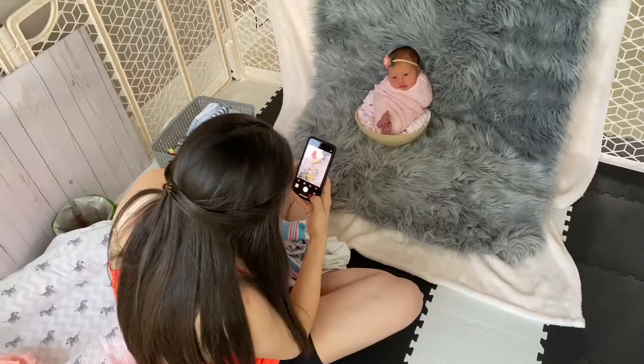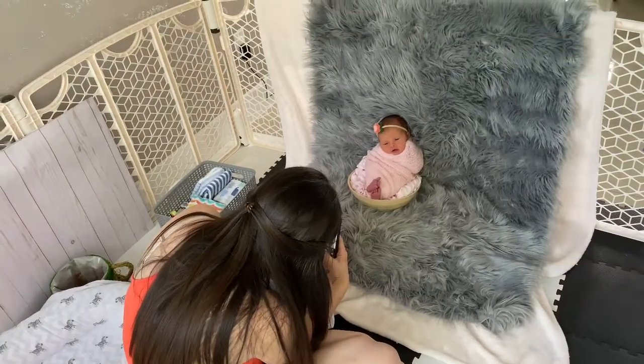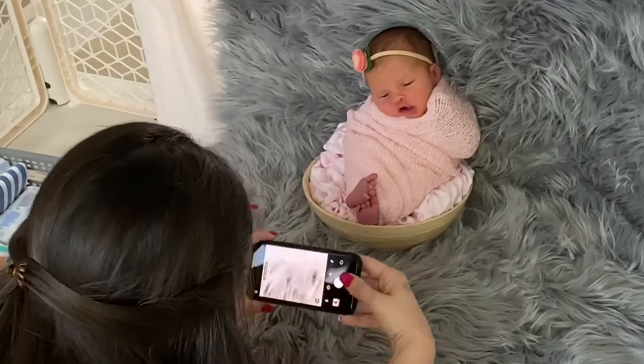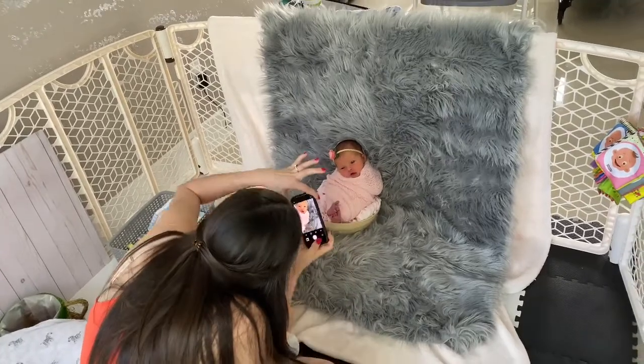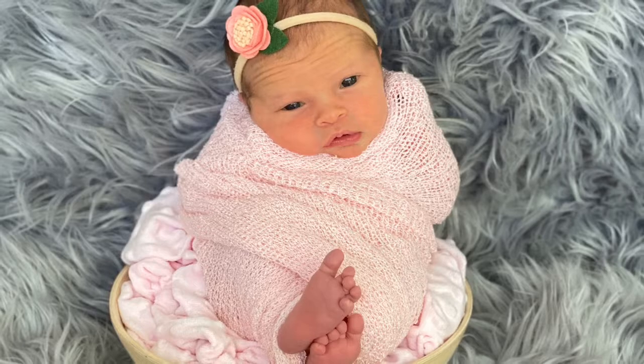Although baby's outfits and props are quite important, it is also very important that you pay attention to the outfit that you pick out, because you are going to be maneuvering this baby and it might get a little hot for you. So be conscientious of that and make sure that you are picking something that is comfortable.